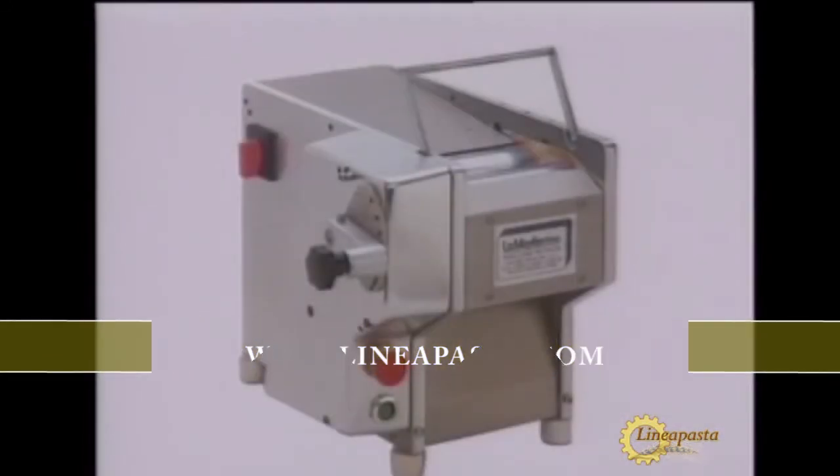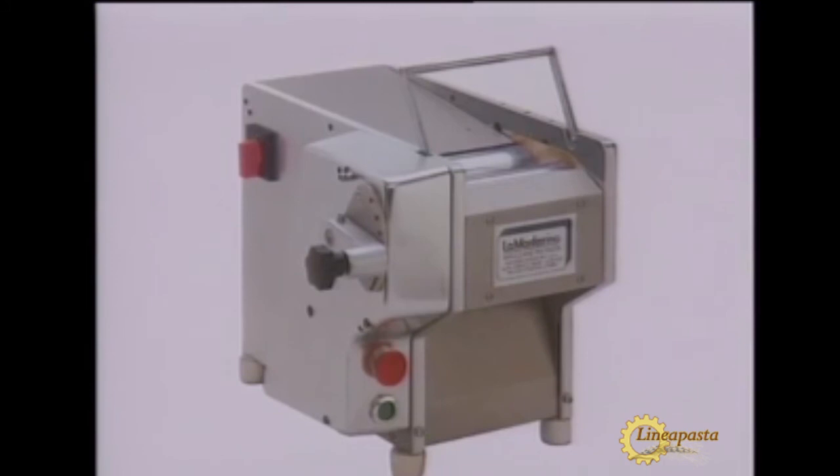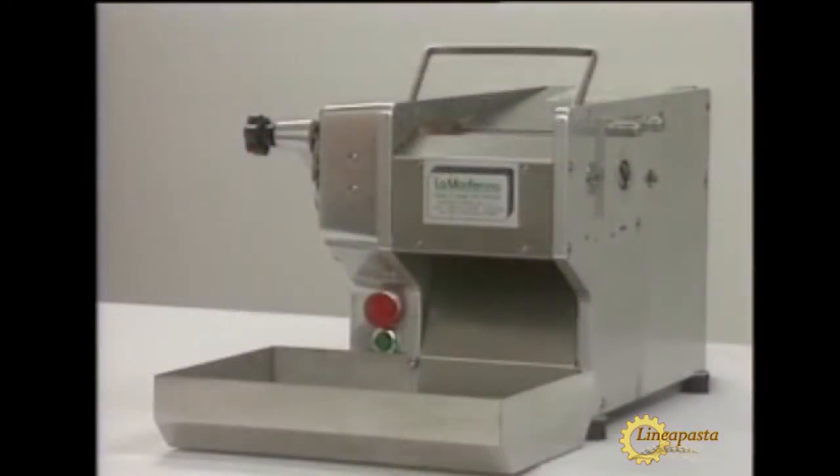A variation of the piuno is the so-called cylinder. It does not have a mixer but accepts the same accessories as the piuno.